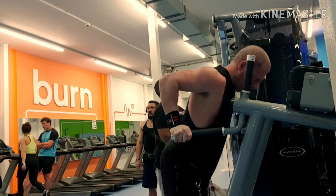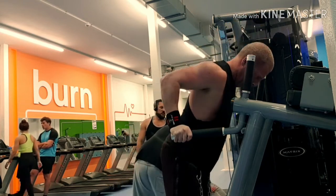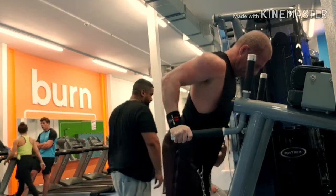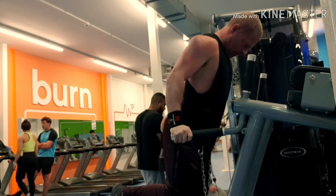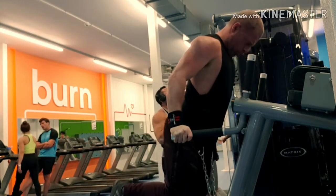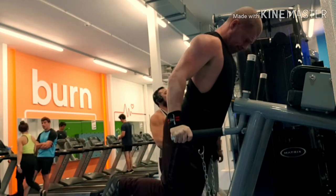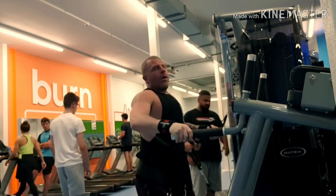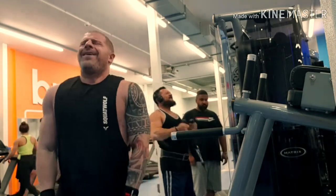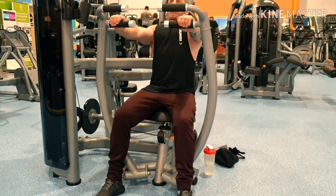Dips work the lower part of your chest with a weighted belt. I was doing 10kg plus body weight and that was fine. I didn't feel too good and it just seemed my isolation moves were fine, but when I was coming to the compound moves I couldn't really get the weights up.